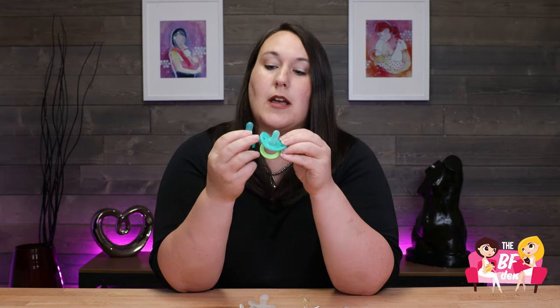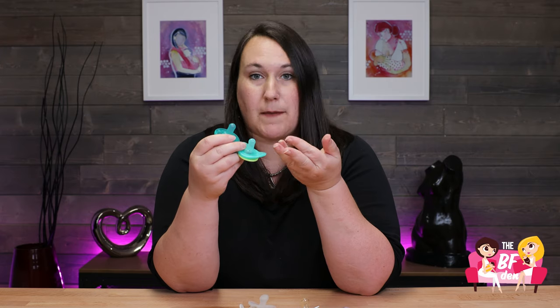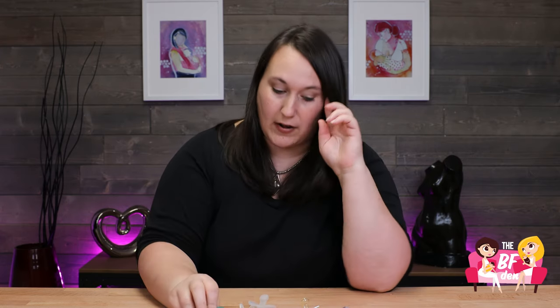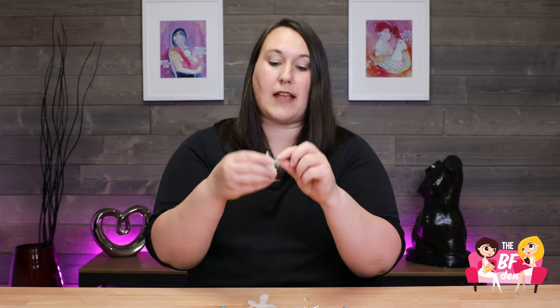We tend to recommend that the cylindrical shape is your best for a good breastfeeding mouth position, because you're going to get that tongue curled around the pacifier and ideally have a wide base to get those lips flared out when you look at the shape.